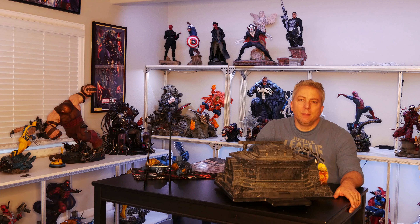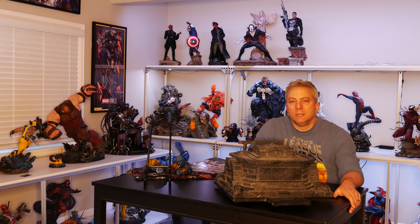Hey everyone, welcome back for another episode of Paretta's World. So we're going to do an unboxing, put them together, and then just a quick review on the Prime One Studio Nightfall Batman. Right after this.